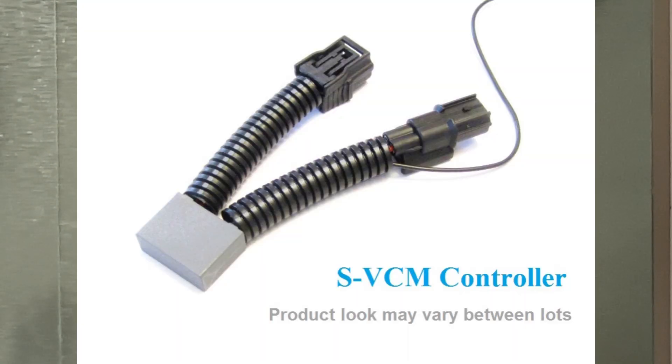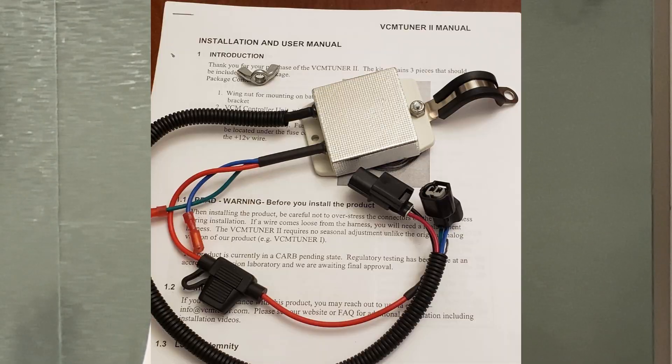The two active type VCM muzzler devices are the SVCM Tuner and the VCM Tuner Version 2. I have no experience with the active VCM muzzler devices, so if you've got them in your vehicle, please post in the comments your experience and knowledge so you can share with others looking for a muzzler device for their J35 V6 Honda vehicle. One note: none of these VCM devices will work on the J35 Y8 V6 engine — that's on the 2023 Honda Pilot to current, and also the 2026 and current Honda Passport.